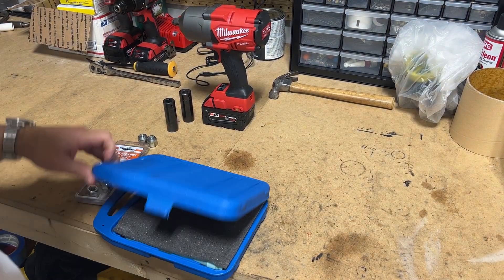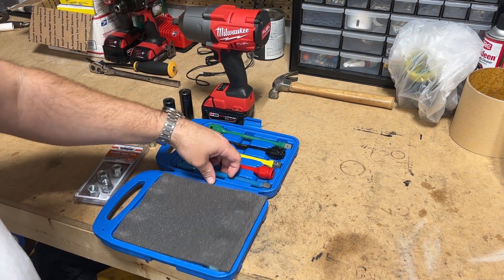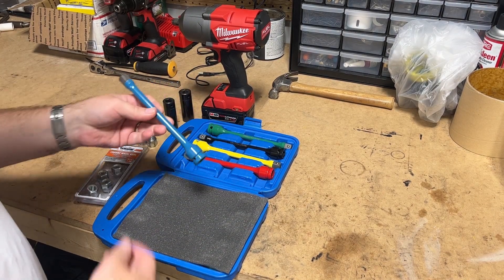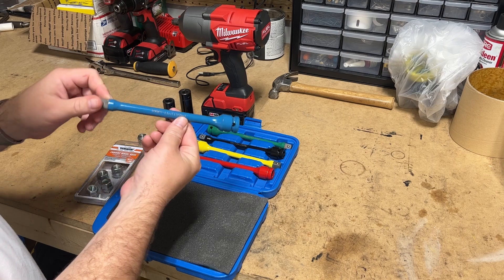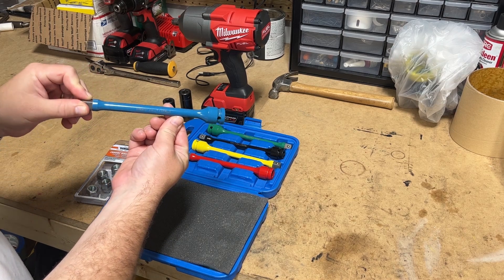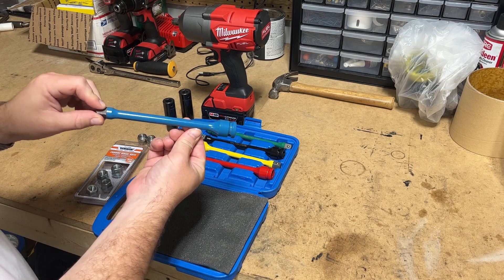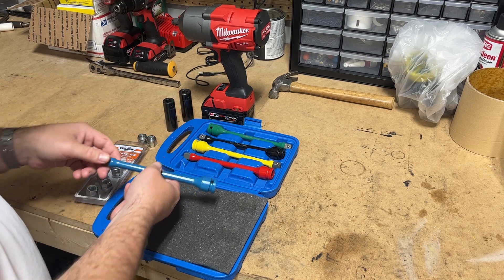So what we've got here is the good old Harbor Freight and their high quality tool lines. We have some torque sticks. This particular torque stick is for 100 foot-pounds — 135 newton meters for those anywhere in the world except the U.S.